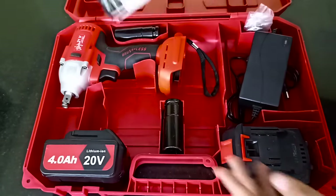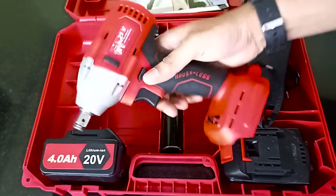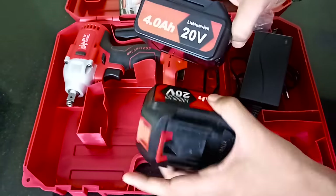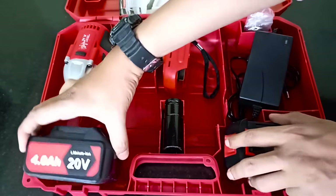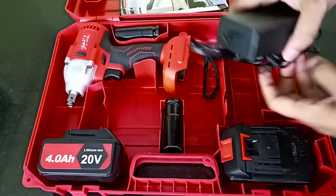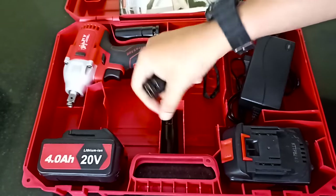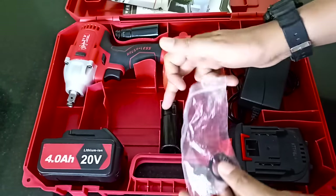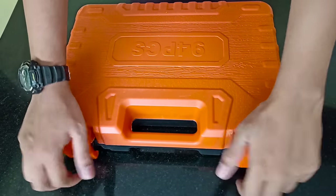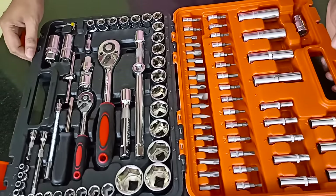This is a warranty card. This is the impact wrench. We have two lithium-ion batteries. Then we will charge the battery. We have a charger. We have four socket sets. We have a bolt remover and a small accessory. We have to connect the socket permanently. We will open the tool box. We have 94 pieces — a socket set or tool box.